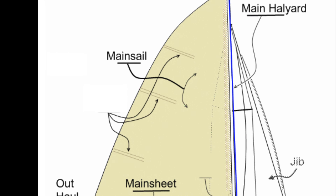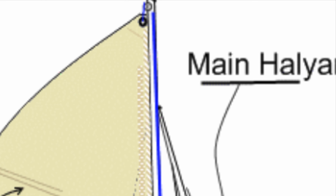I'm so excited! We had an issue with one of our lines, so we called our rigger and he's actually going to help us with putting up our mainsail and halyard.